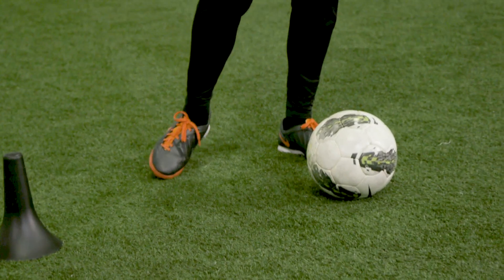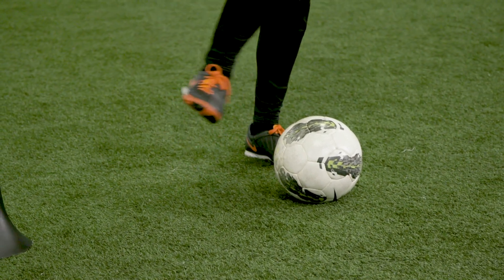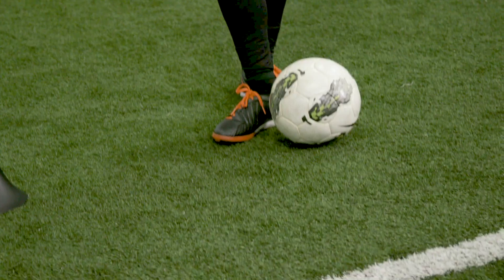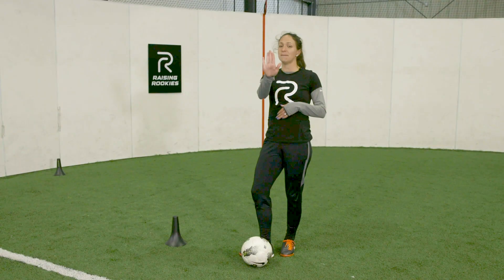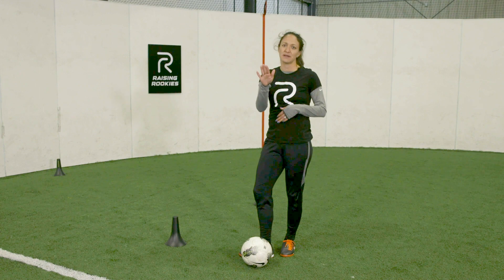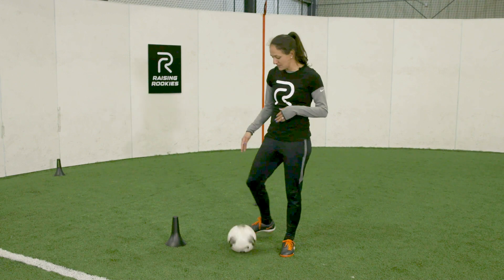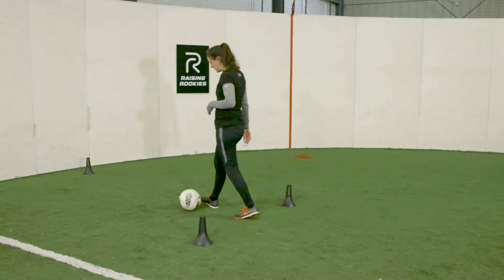It's really important that we hit the ball in the middle. If you hit the ball on the top, you're going to push it back into the ground and it might bounce. If you kick the ball on the bottom, it's going to pop up and go up in the air. So to be able to do one touch, you want to hit the ball right nice in the middle, so it's just really consistent.